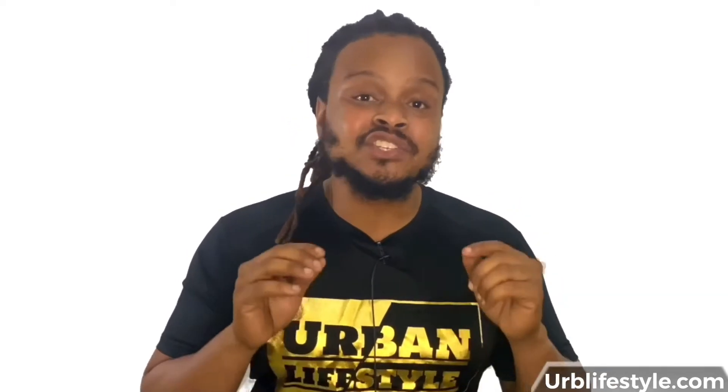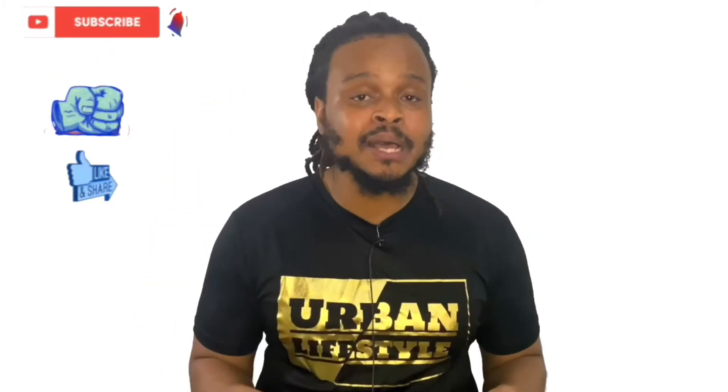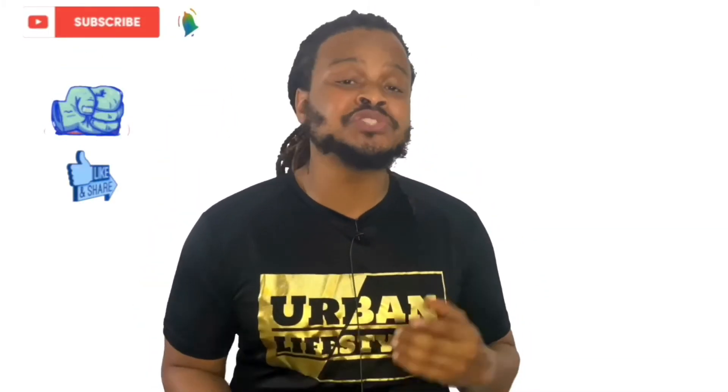I'm going to leave a link down in the description below that goes into further details of everything we just talked about today. Well, that's pretty much all I have for you guys today. If you guys found value in this video, please be sure to hit that subscribe button, leave a thumbs up, comment down below, and share this content if you see fit. Thank you guys so much for watching another video from Urban Lifestyle. My name is Eli. I should be going live this Sunday, and make sure you guys check out my new channel called The Remake — you guys will definitely enjoy the comedic side of me. Thank you guys so much and have a beautiful day.